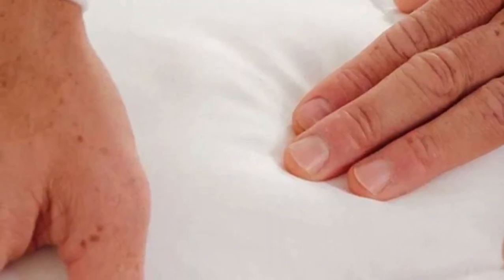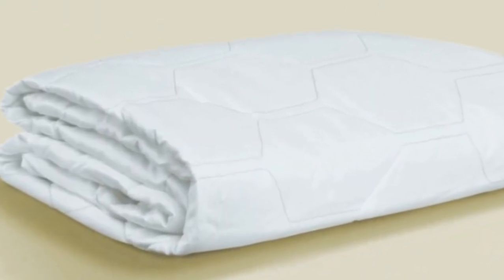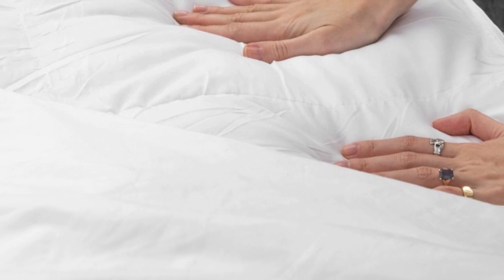Pros: Breathable tensile-based Outlast fabric cover helps regulate temperature. Down-alternative fiber fill provides gentle padding. Cons: Above-average price point. Down-alternative fill may be prone to clumping over time.